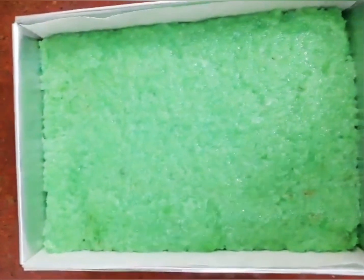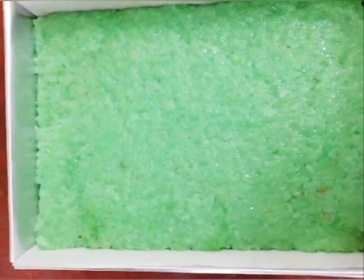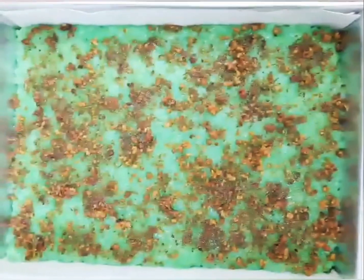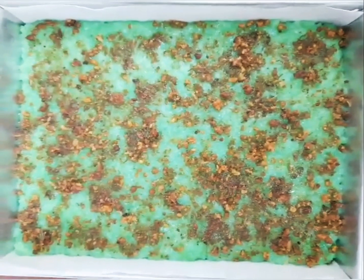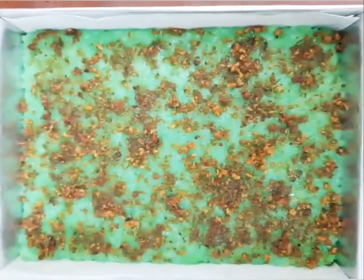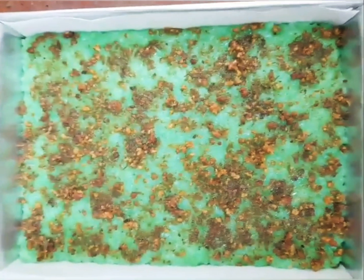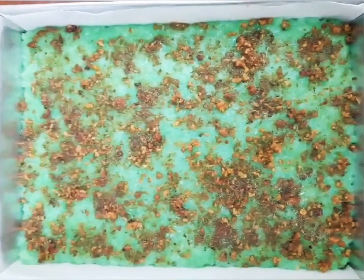Now we are going to put our latik on top. Ta-da! That's our finished product. Wait for our tasting time! Hey, hey — no sleeping yet because we're going to taste it first.